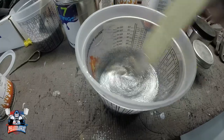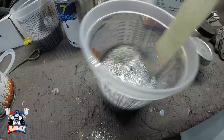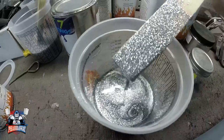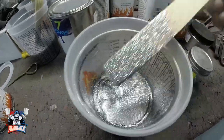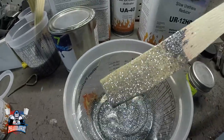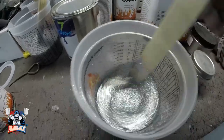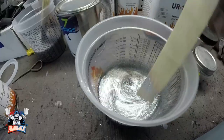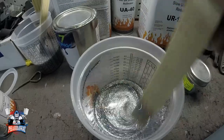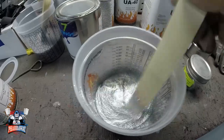The way I know I have enough is on the mixing stick — when I pull this mixing stick out, I can see it's going to cover completely. If you still see the stick, you need to add some more — it ain't gonna cover that much. I want it to cover completely. Perfect. Let me pour it in the gun and start applying it.